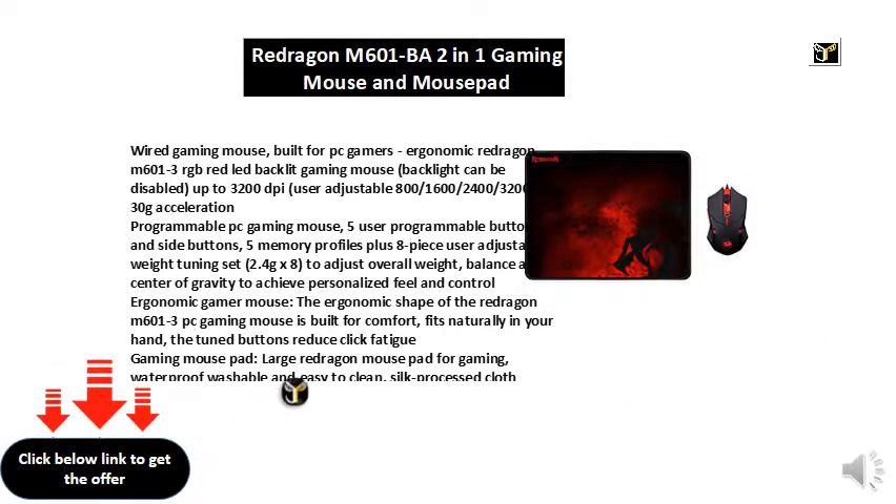Programmable PC gaming mouse featuring 5 user programmable buttons and side buttons, 5 memory profiles, plus an 8-piece user adjustable weight tuning set at 2.4 g each, to adjust overall weight, balance, and center of gravity to achieve a personalized feel and control.